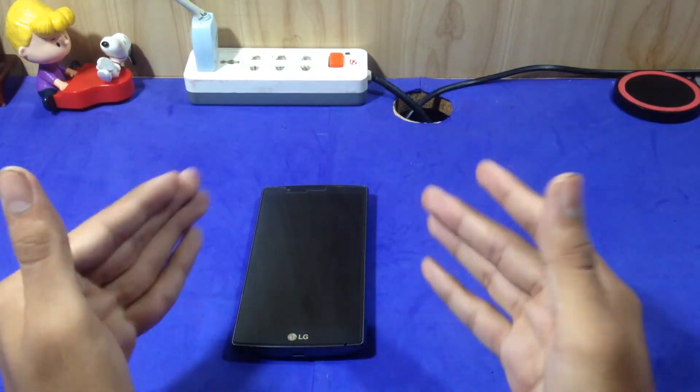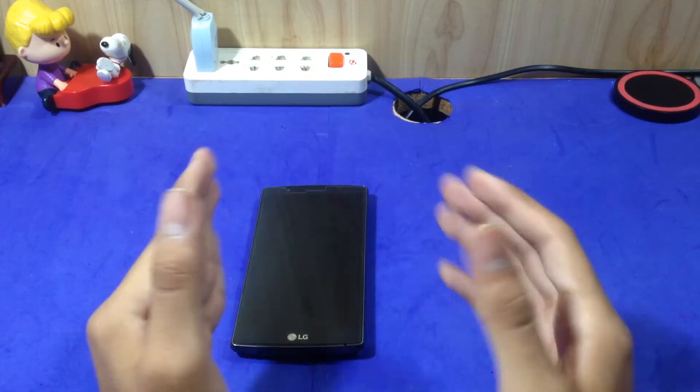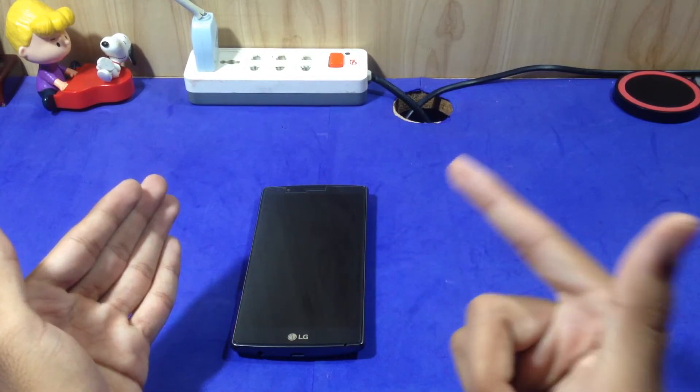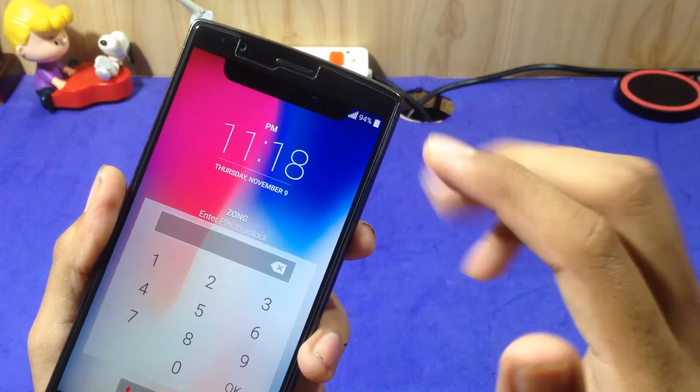Do you want an iPhone X notch on your Android phone and change the look and feel just like the iPhone X? In this video I am going to tell you how you get an iPhone X notch on your Android phone.